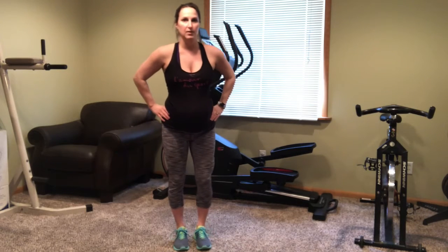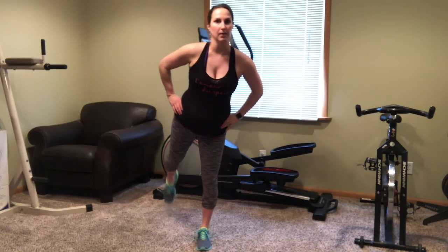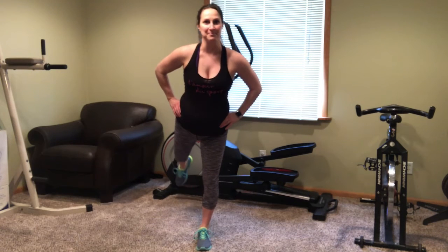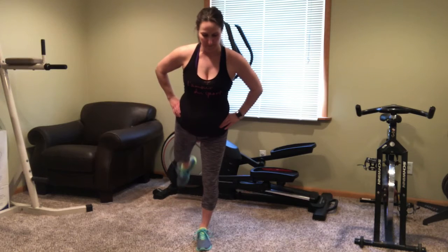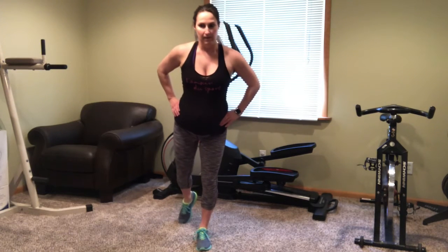Now we're going into a rear leg raise to the right. This is when you may want to have your chair nearby to just balance on to do that rear leg lift. Your center of gravity is off sometimes when you're pregnant, so you may lose your balance — I know I do a little bit in the video here.